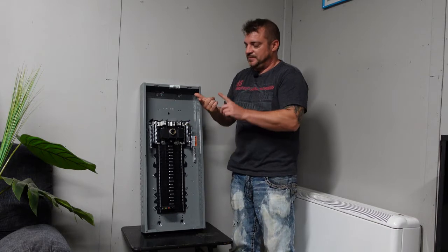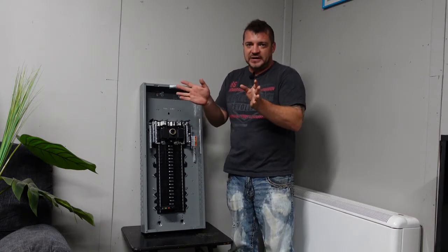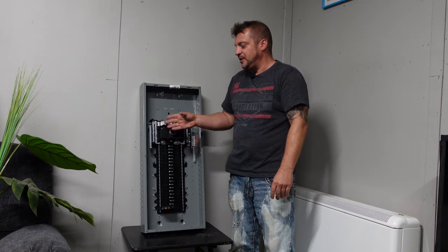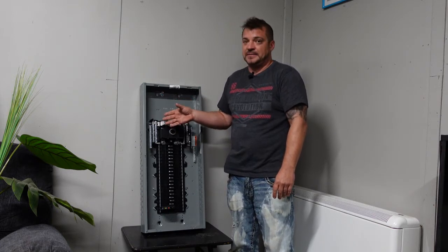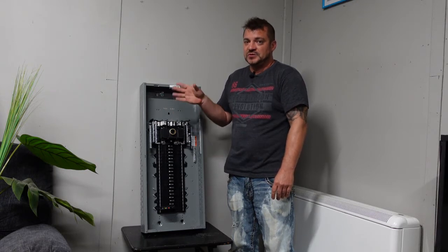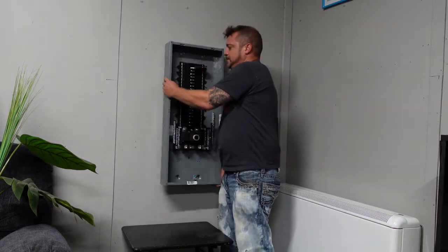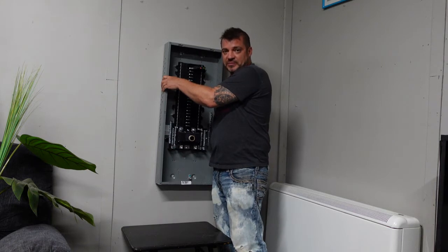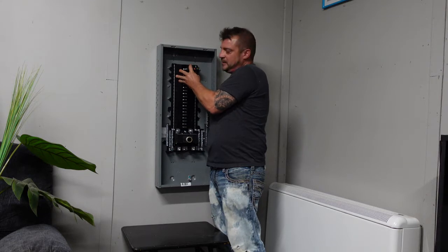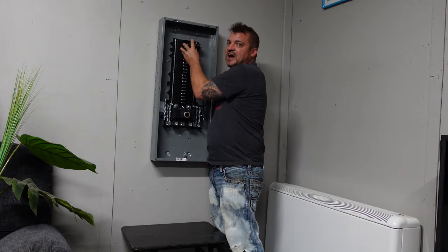Most panels — Square D, Eaton, Murray, Siemens — all the brands are rated to be put in any position. Check specifically on the manufacturer's nameplate data whether or not you can mount the panel in a different orientation. Sometimes you're going to see a panel mounted upside down, and the main breaker compartment is going to be on the bottom. That puts the top breaker, which is the branch circuit breaker, up at the top.